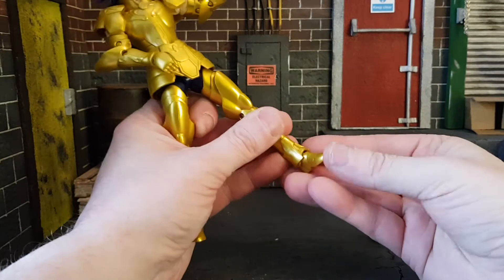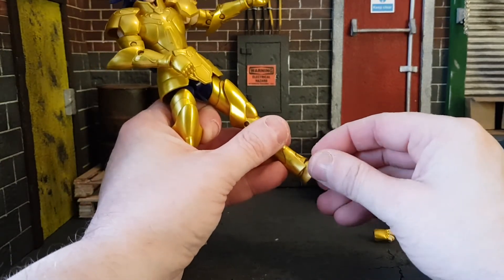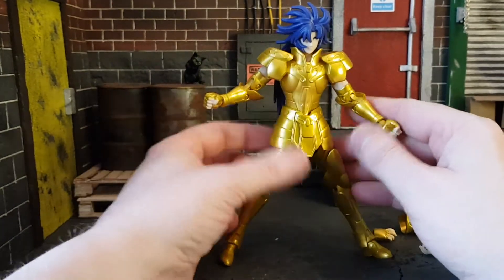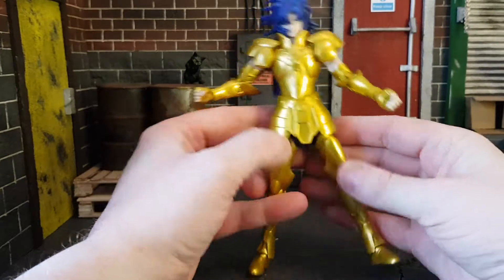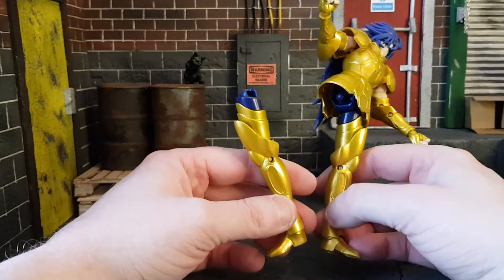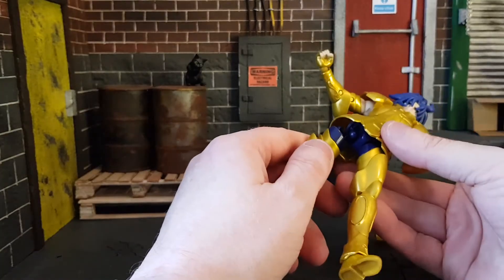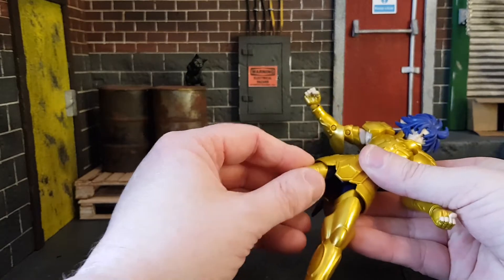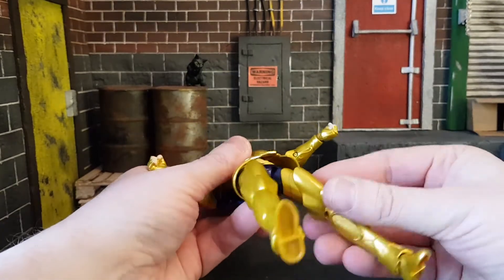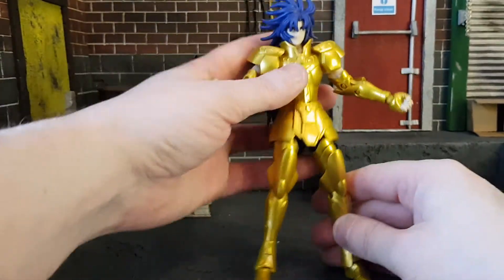The ankles get some up-and-down and side-to-side movement, but again it is so hindered by the armor — it's a very badly engineered figure in my opinion. We wouldn't have a Bandai USA review without a figure losing his leg, but they just pop back on, so it's no big deal. They do have that up and down motion that causes them to do that.